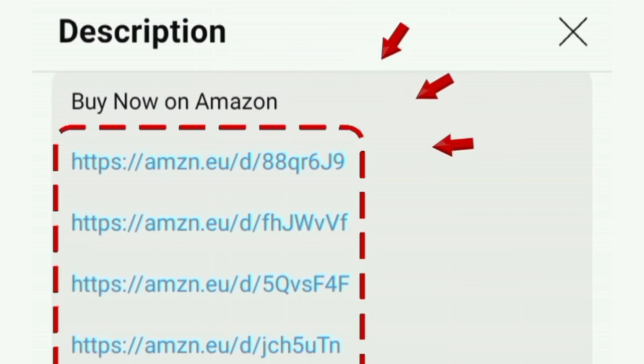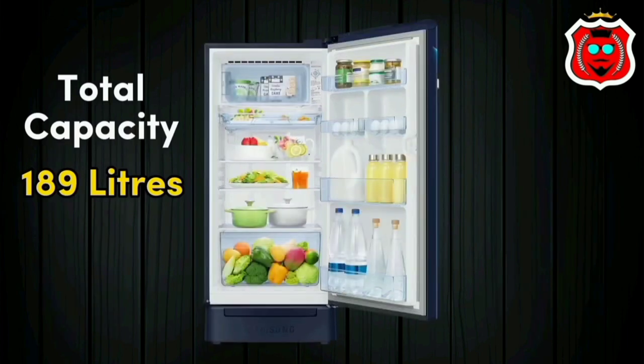You can find the fridge order link in the description box. Let's check it out. The total capacity of this fridge is 189 litres.